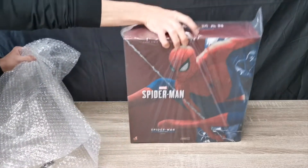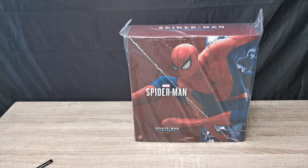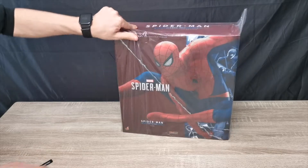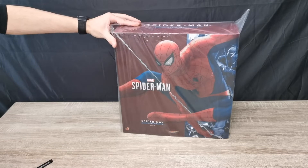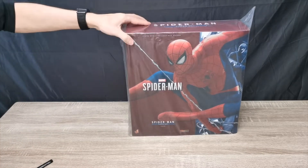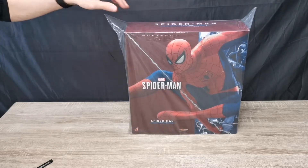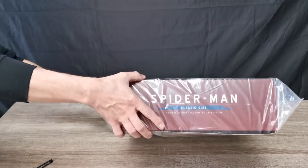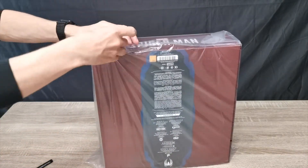Oh boom, there we are! As you can see, we have Spider-Man — this is the Spider-Man classic suit from the video game. When I saw this I knew I had to pre-order it. I know my boy Troy already has his too, so spoiler alert there. And I think Carlos has got this one too. So let's get this out of the plastic.